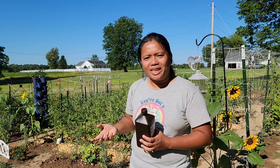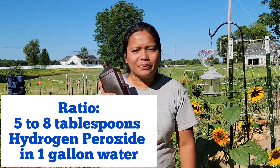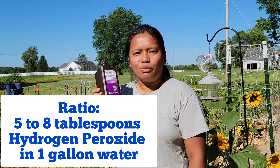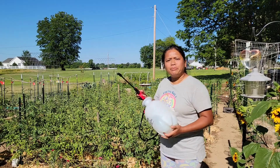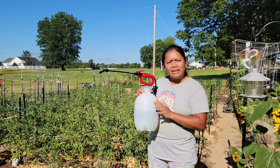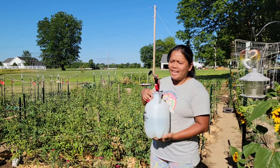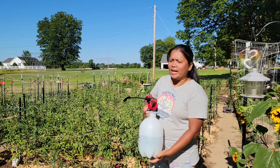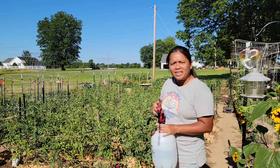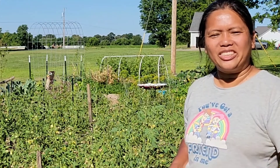The ratio is 5 to 8 tablespoons of 3% hydrogen peroxide solution dissolved in one gallon of water. I have prepared a solution — I put 5 tablespoons of 3% hydrogen peroxide in this one-gallon sprayer. You're going to use the fine mist setting to spray onto the top and the bottom of the leaves.